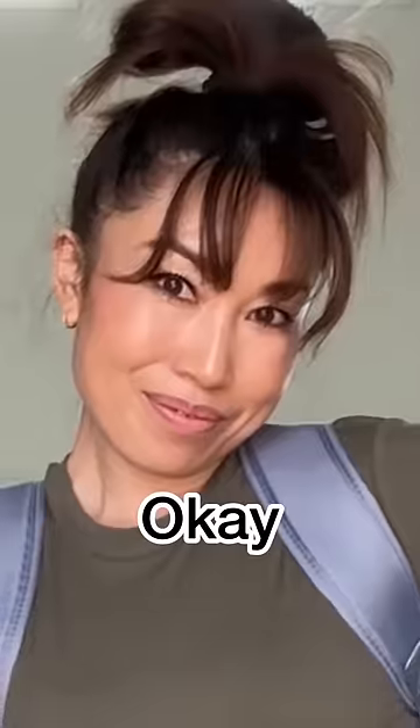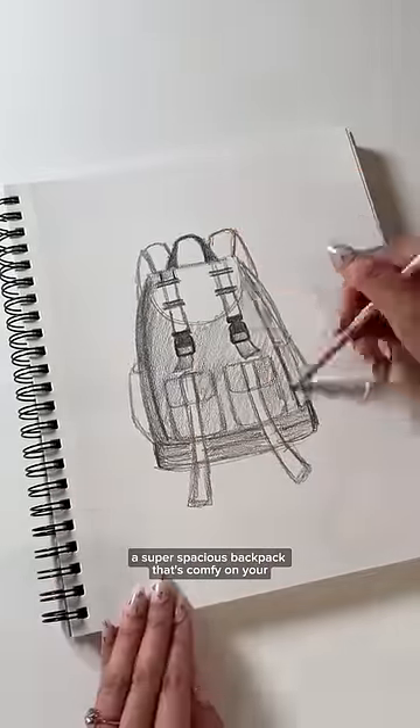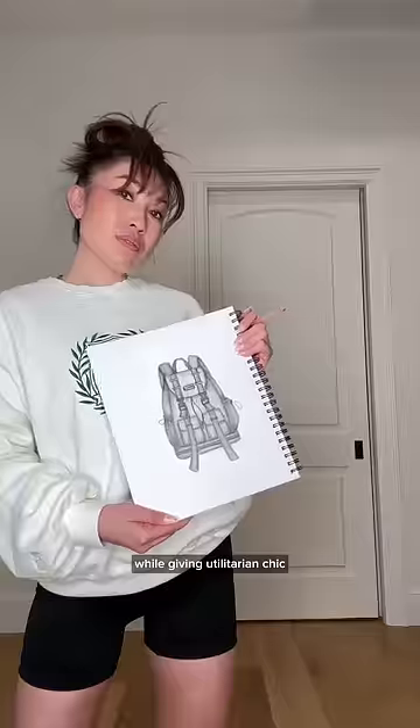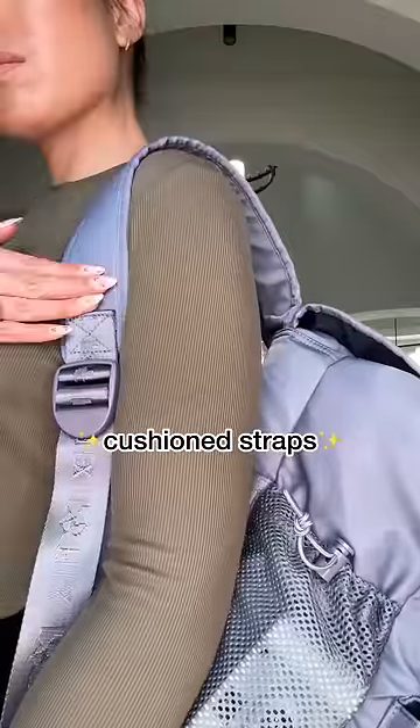We need a backpack — imagine this: a super spacious backpack that's comfy on your shoulders with as many pockets as fashionably possible while giving utilitarian vibes. We're starting strong with water-resistant fabric and super cushy shoulder straps.